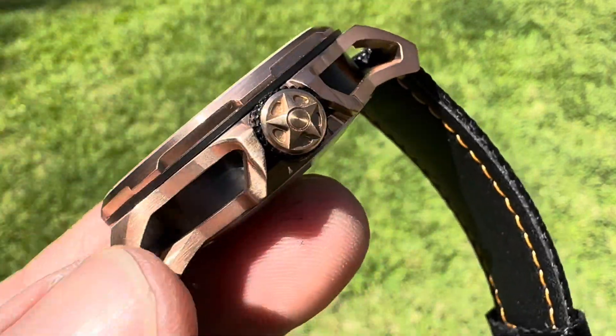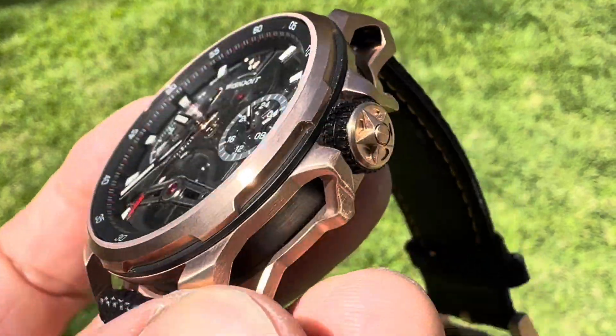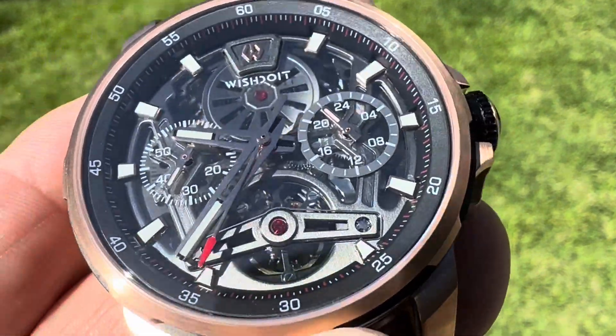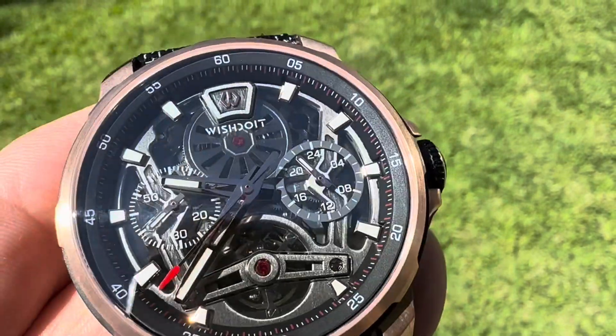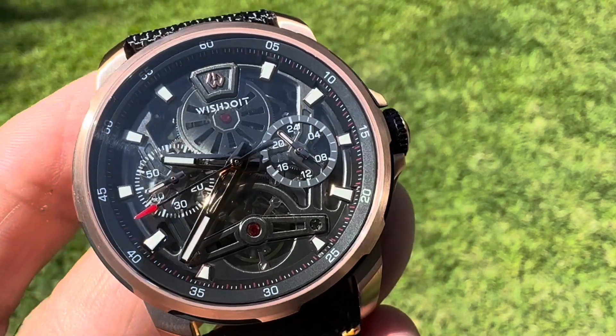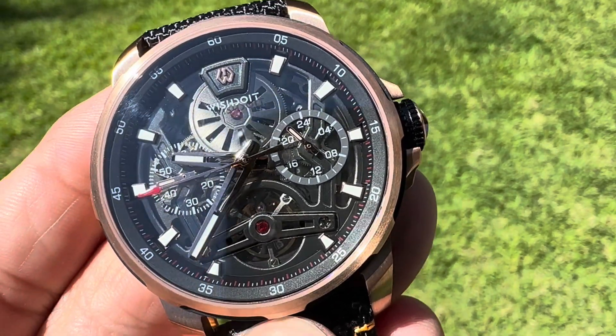This is like a rose gold cage that it sits in. It's got a see-through automatic movement there, which — I'm not sure who makes this movement — but it's got an 80-hour power reserve, 27 jewels.